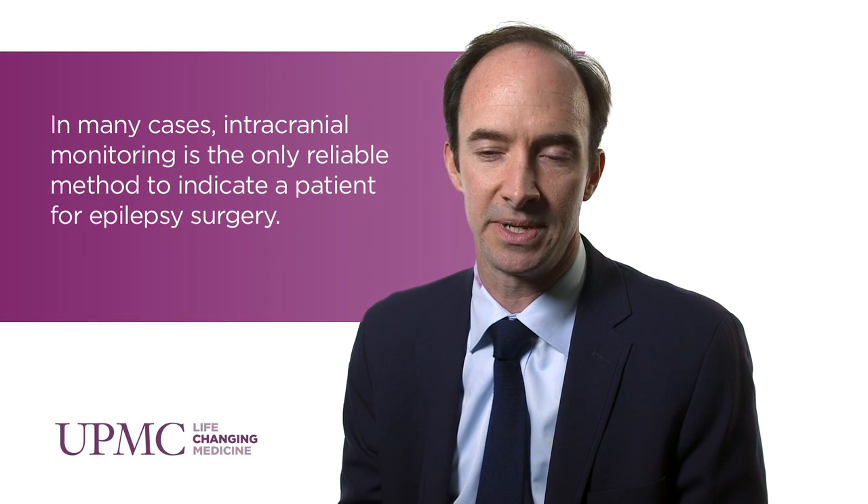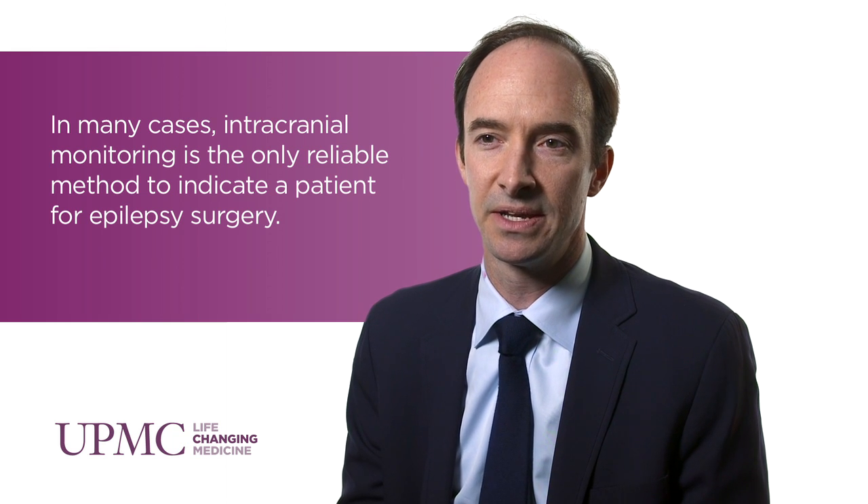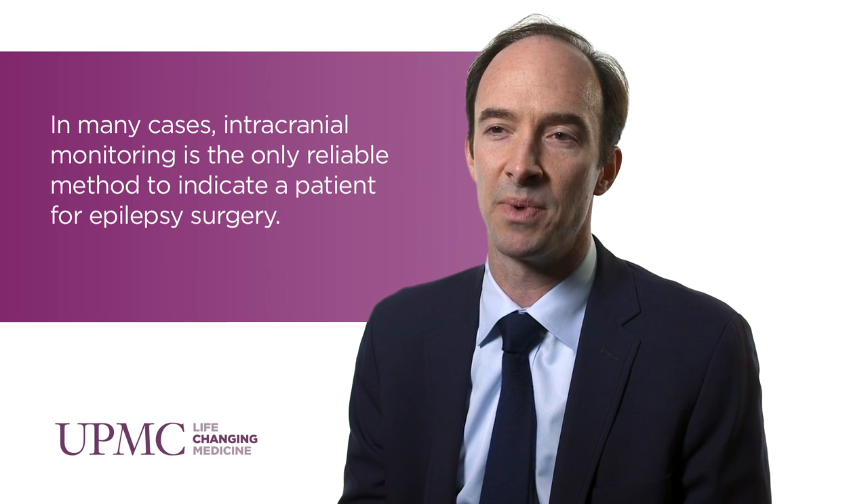With stereo-EEG, electrodes are implanted percutaneously through the skin and they rest in skull-mounted anchor bolts. They don't require a formal craniotomy and they can access deeper areas of the brain that are not accessible by the surface electrodes that we would typically use. Stereo-EEG has advantages over craniotomy for patients where the suspected seizure focus is not on the lateral brain surface but deeper in the brain, in areas where those subdural electrodes can't reach.